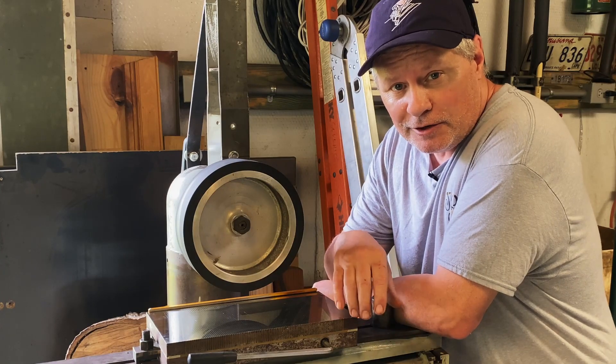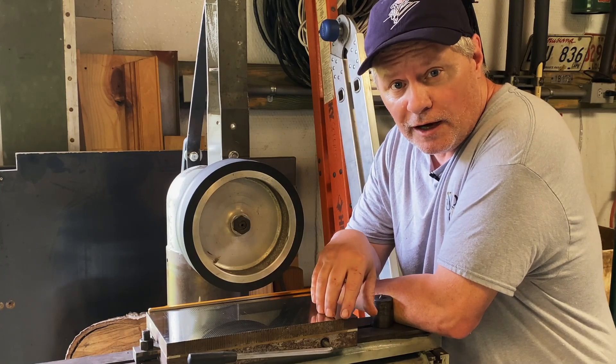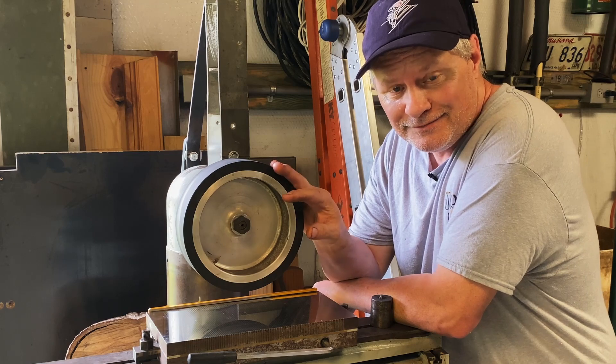Hey folks, today I want to show you how I converted my old surface grinder to a belt grinder. Let's take a look.